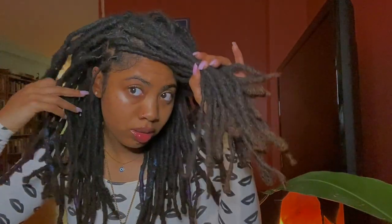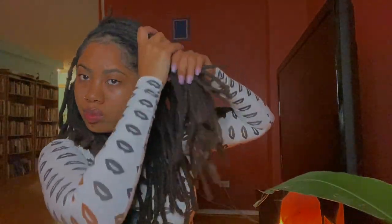So next, grab your elastic, fold it up, and let's gather up this hair. Grab that, grab that, put it together, boom. Side-poning the front. Tie that up, get that out the way, and then — tell me that's not a look already.